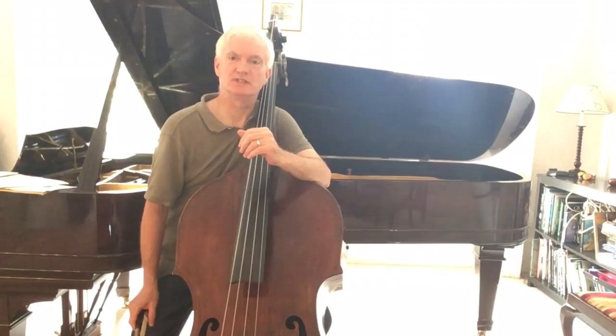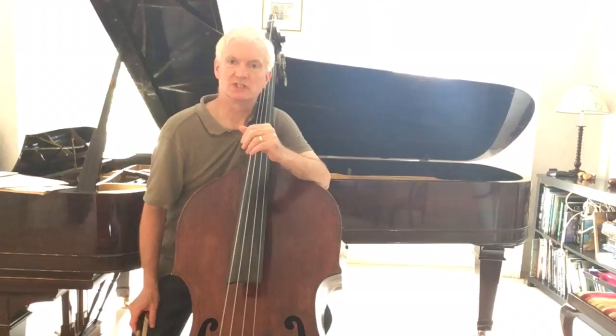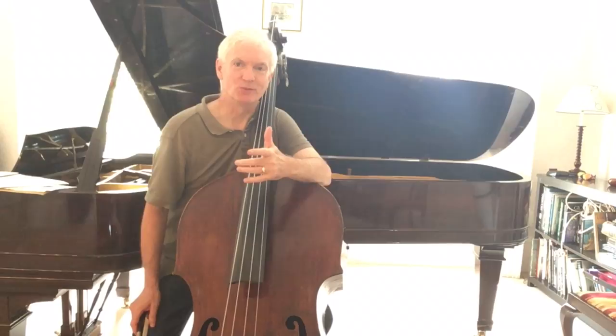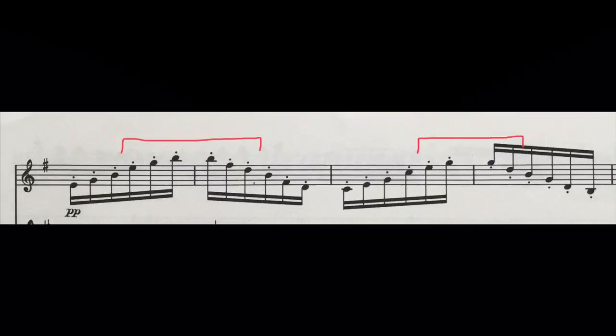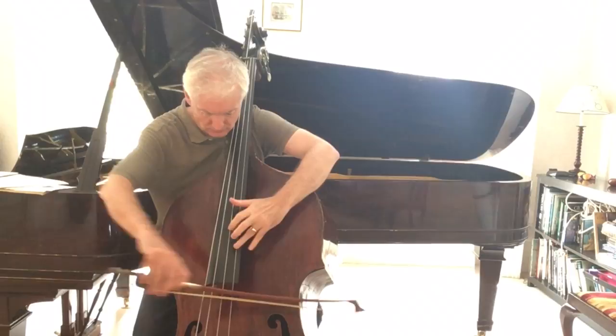Bottasini carried on using this position throughout his career. I think the last piece he ever wrote for double bass was the Allegretto Capriccio, sometimes known as À la Chopin. It took me years to work out that you can play this tricky passage of arpeggios in E minor, B minor, C major, and G major just by shifting in and out of the connecting position. Now you know what an important part of his technique this was — I expect you'll find other places in Bottasini's music where this connecting position is the key that unlocks more of his secrets.